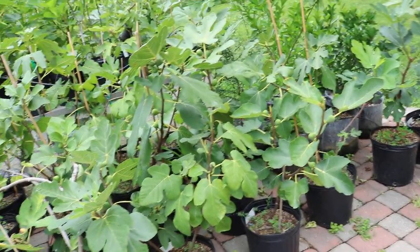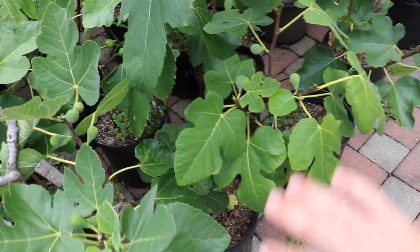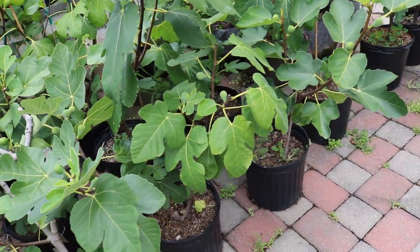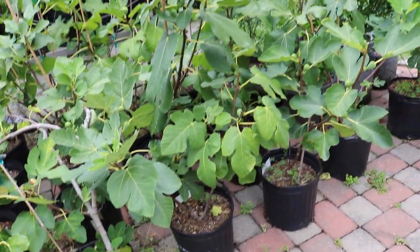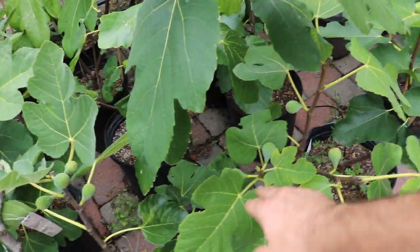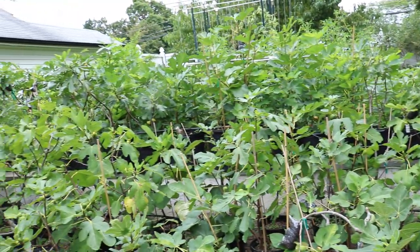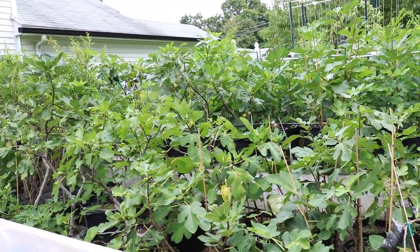Thank you guys for watching. I hope you learned something. I hope this fig will continue to impress me, because that was the first fig off of the tree and they're only going to get better. I'm only going to have more and more, and when I plant these trees in the ground — or the trees in the ground mature — it should really blow me away even more. Thank you for watching guys, hit that subscribe button, and we'll see you for the next one. Take care.